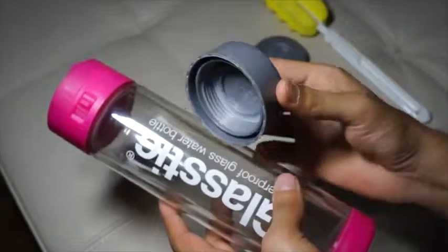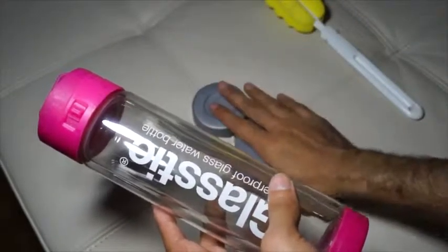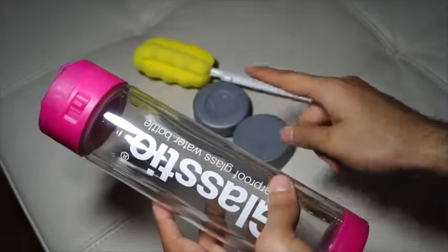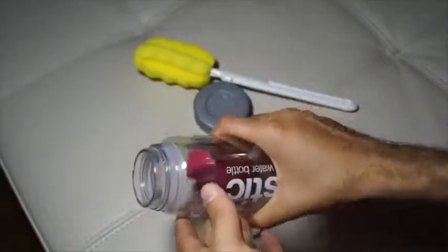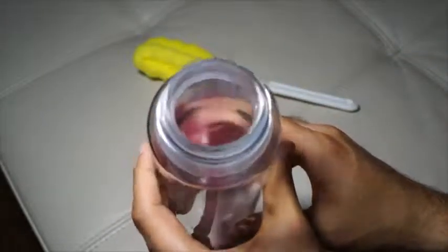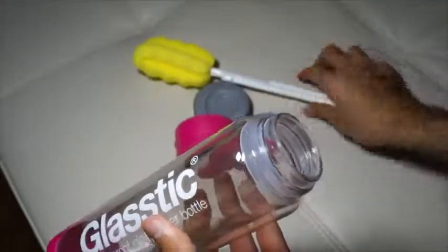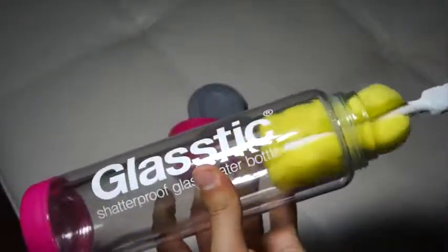It's really nice that they provided extra covers — I probably won't need them but they're a good addition. The cleaning scrub is especially useful because there's no other way to get down into a bottle like this to clean it, especially if you do shakes or vegetable mixes — it goes right in and cleans everything out.